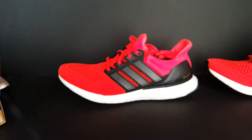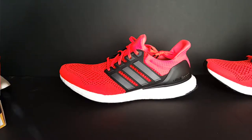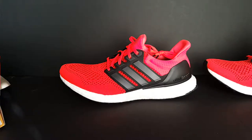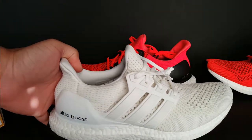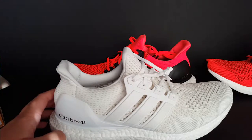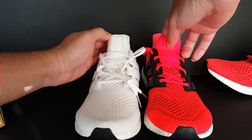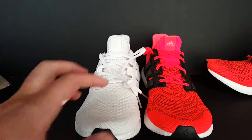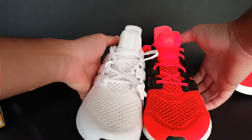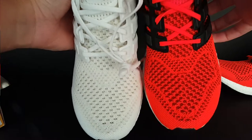I know receipts don't matter much these days, but there goes my receipt from Finish Line. Let me go ahead and take these out of the box for the all-white joints. So comparing the two — they both got the cage, they both have the reflective tag on the tongue there, same design pattern on the toes as well.